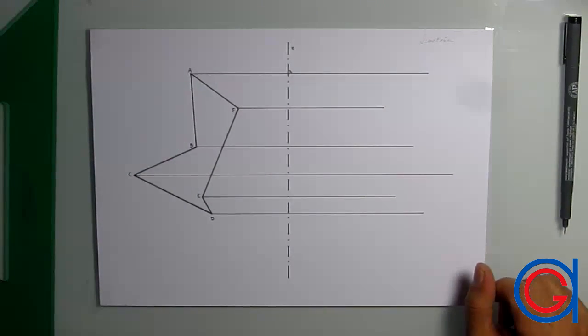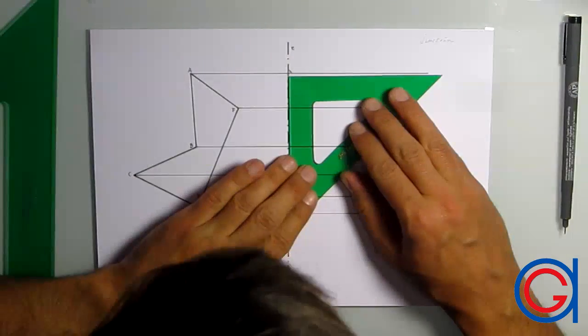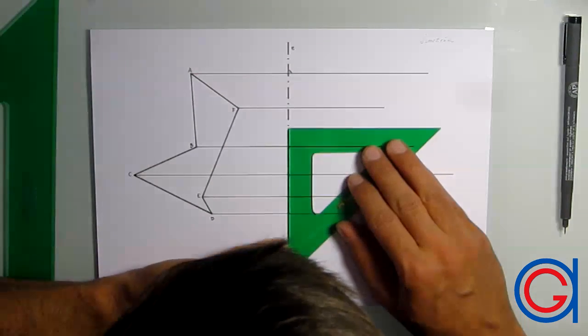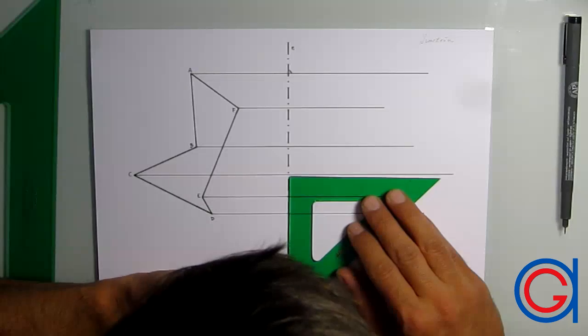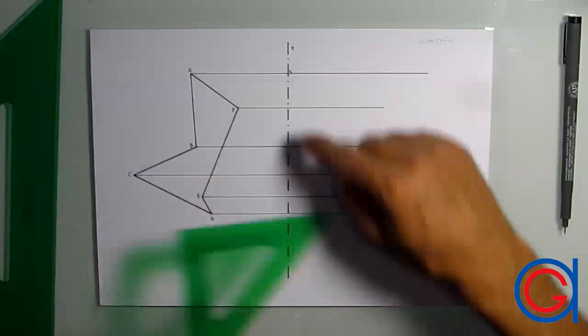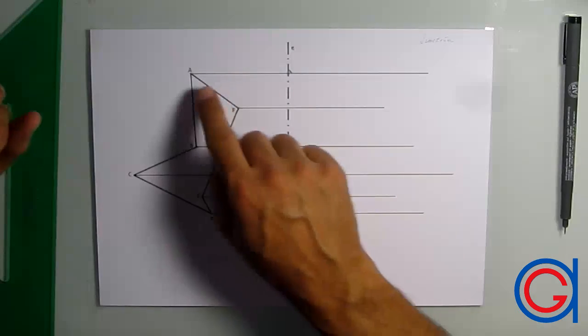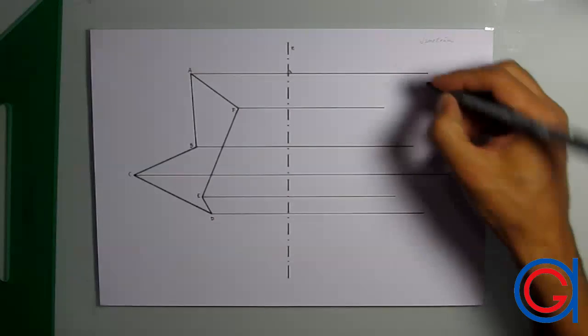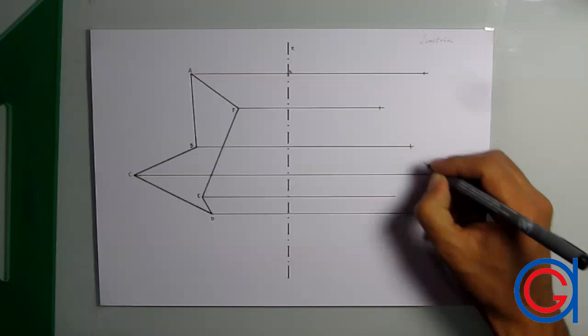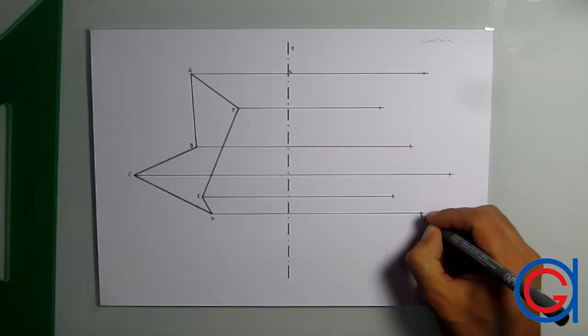Now that we have completed our perpendicular lines, we are going to check their perpendicularity using any 90-degree angle of any set square. As you can see here, they are all perfectly perpendicular. Now we are going to write the parallel symbol on each perpendicular line, as you can see here.